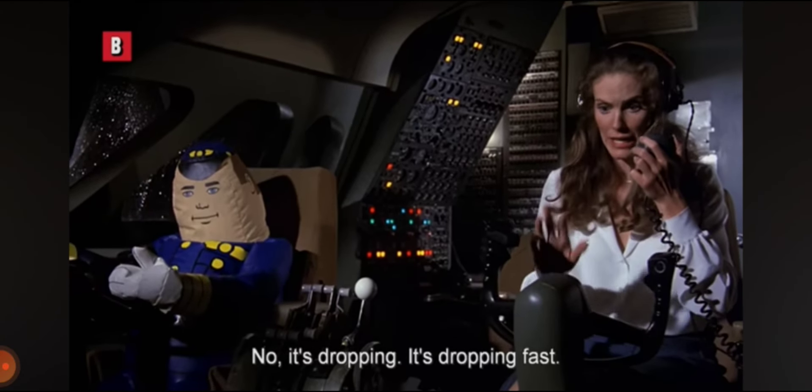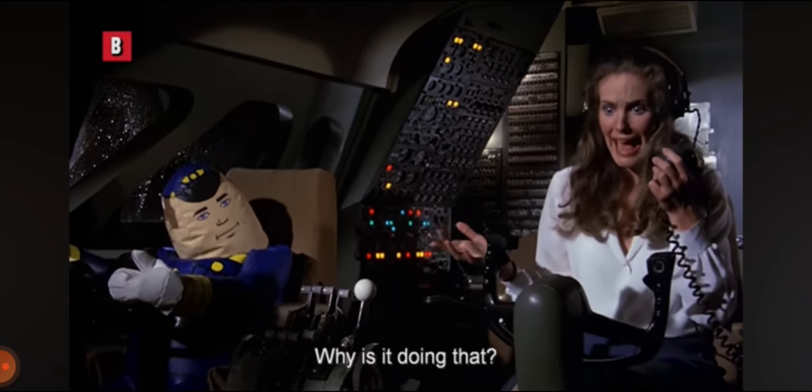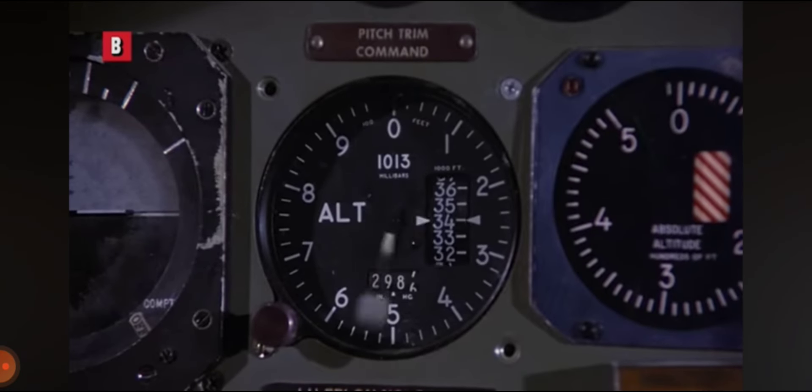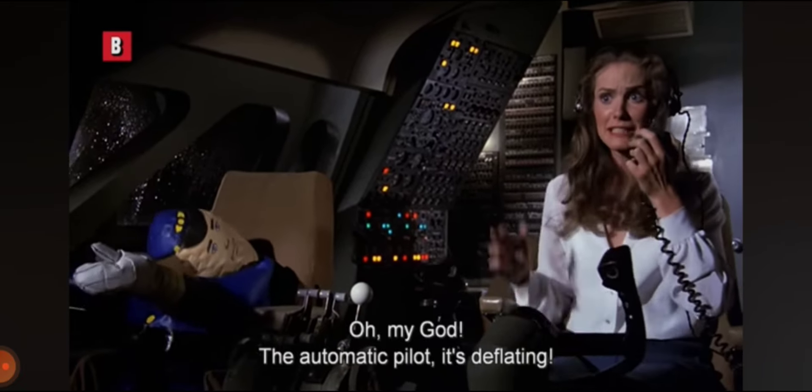No, it's dropping. It's dropping fast. Why is it doing that? Oh my God, the automatic pilot — it's deflating.